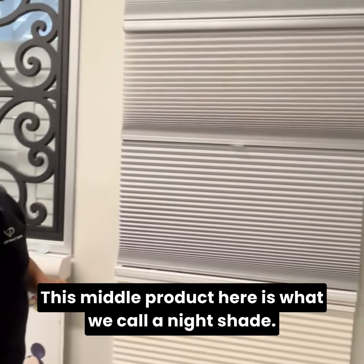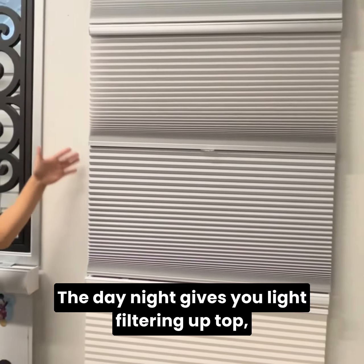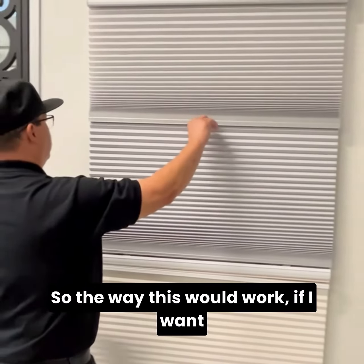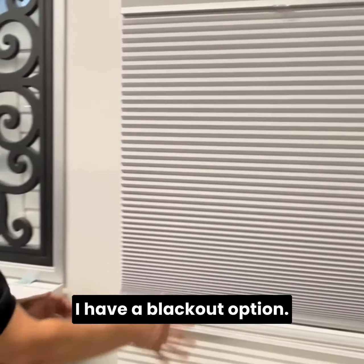This middle product here is what we call a day-night shade. The day-night gives you light filtering up top, or you can also use the blackout option. So the way this would work, if I want the blackout option, I would just extend this up and I have a blackout option.